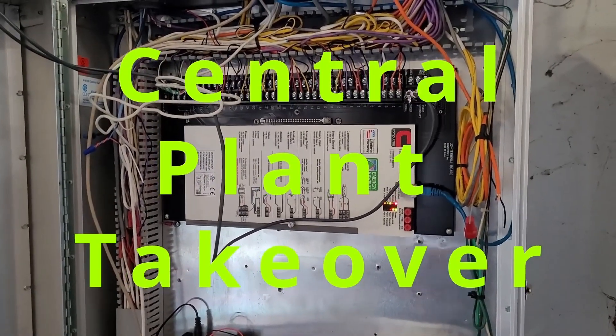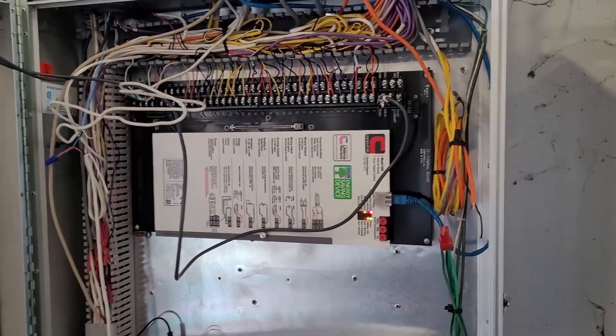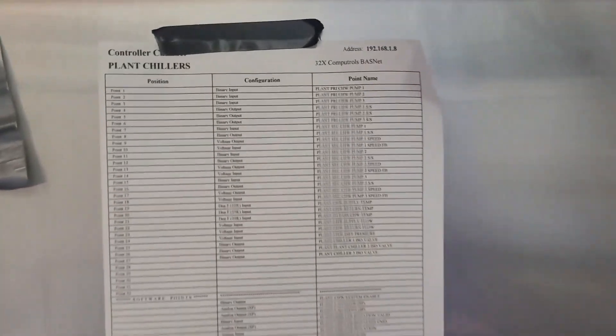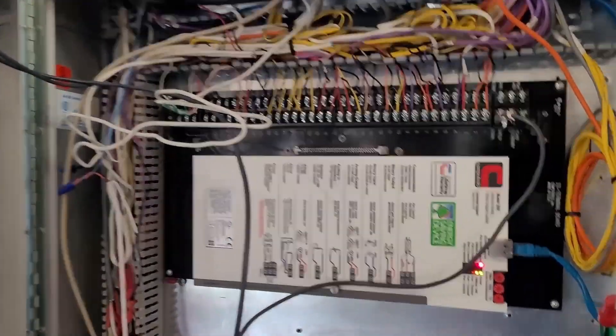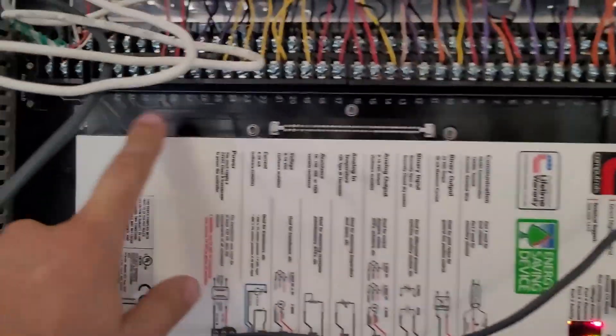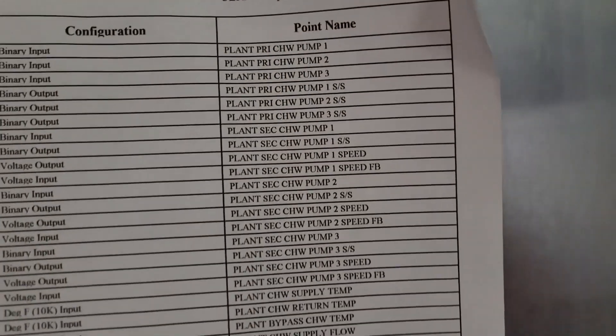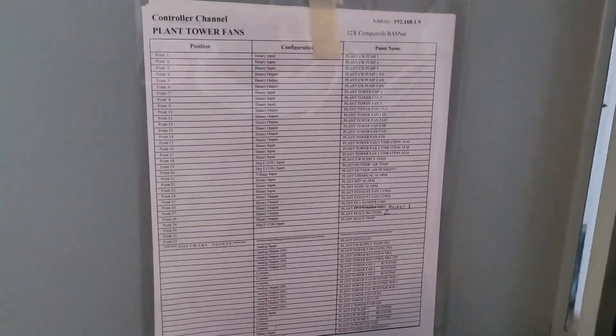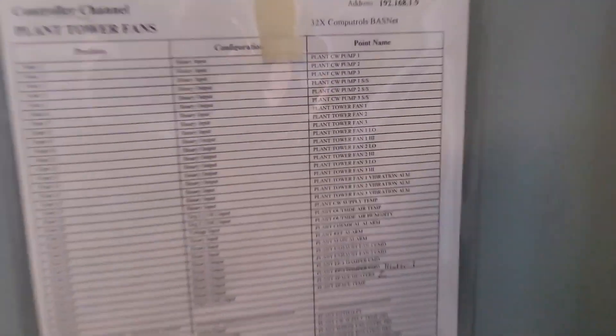Step one of swapping from one building automation system to another is to look at the points on the old system. They're all listed here and you check that with the controllers — we have one through 28, and on the sheet we have one through 28, so those ought to line up. Down here we have some more, one through 30, and again one through 30, so those match up and we're fairly confident they should be correct.